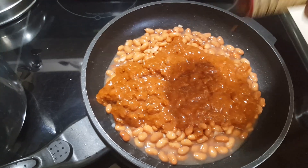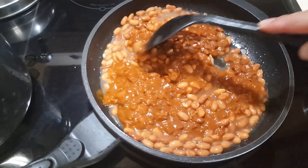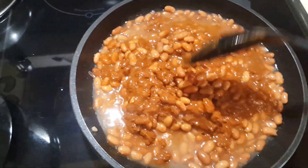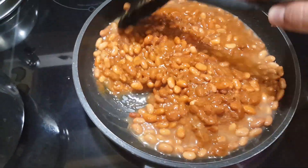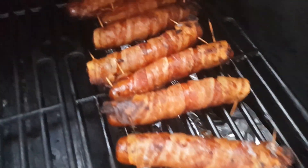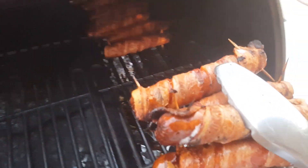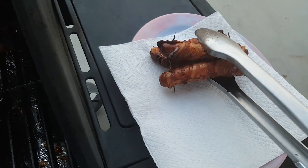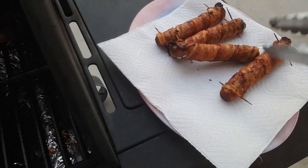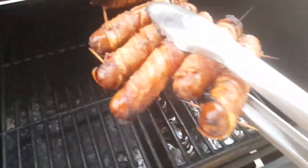Now we're going to do our chili. You can obviously get any chili at the store — I don't make my own — but I add extra beans to them even though most already have beans. As you can see the hot dogs are pretty crispy now. Some of the edges look a little burnt, but you can take those off at the end. This is the way I like to do hot dogs, and it ensures the inside is cooked pretty well too.